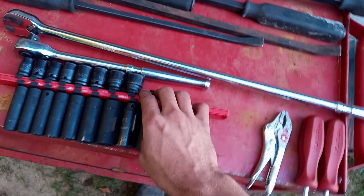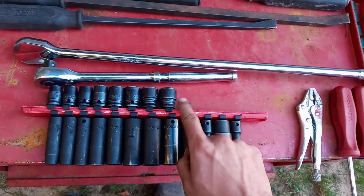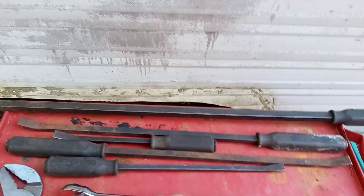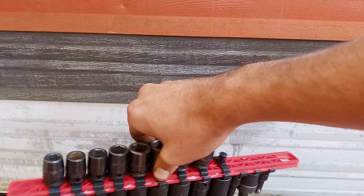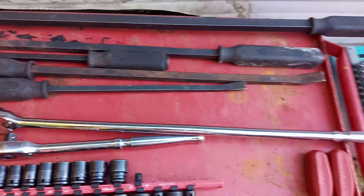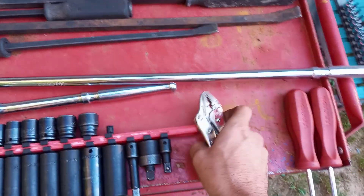Next on the list is their socket rails or locking socket rails. I'm missing a socket — it's on my impact driver right now. These locking socket rails — I think they're rebranded Ernest, from what I've heard. They're awesome. I do like these rails; I wanted to get a couple more of them to help organize some stuff. They're locking rails. I do like these a lot. They've been awesome. Teeth have been alright — they've been decent.